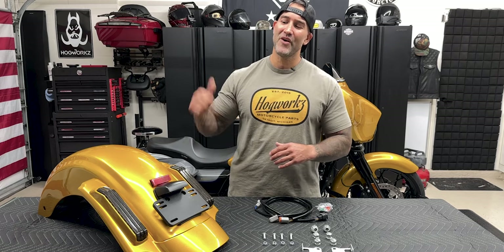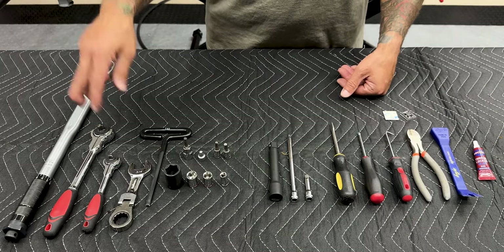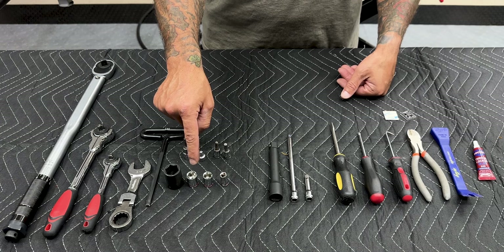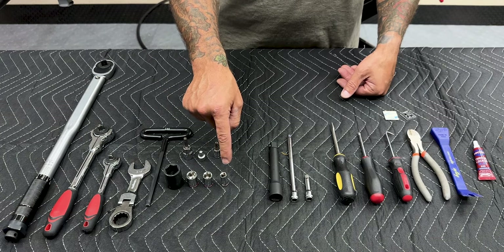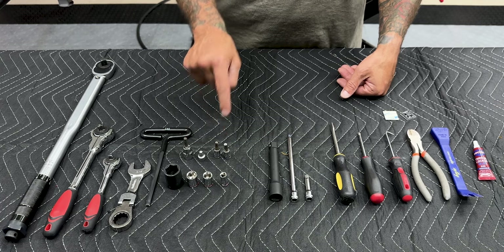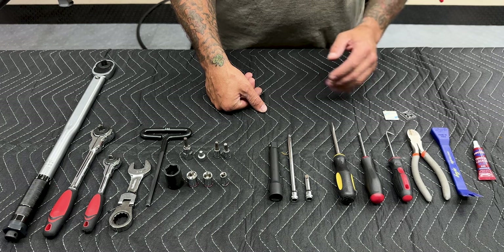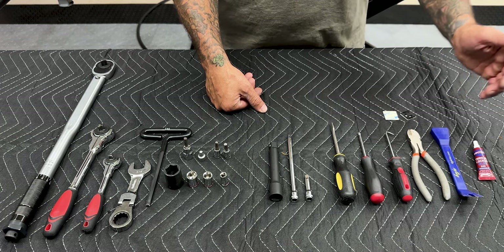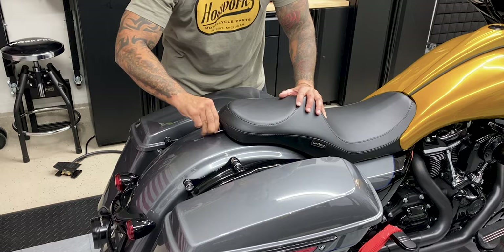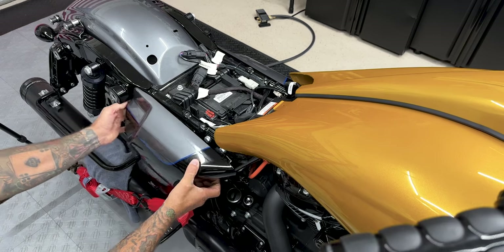So let's get this stock rear fender off and then we'll get this new one on. For tools I use a foot-pound torque wrench, a couple of size ratchets, three-quarter inch stubby wrench, T40 T-handle, three-quarter inch socket, half inch socket, 7/16 socket, 5/16 socket, T40 torx, stubby T40 torx, 3/16 hex bit, six millimeter hex bit, a couple of size extensions, flathead screwdriver, Phillips head screwdriver, a pick tool, cable tie cutters, plastic prying tool, some blue Loctite, and some cable tie mounts. First I'll remove the seat, the left and right saddlebags, and the left and right side covers.